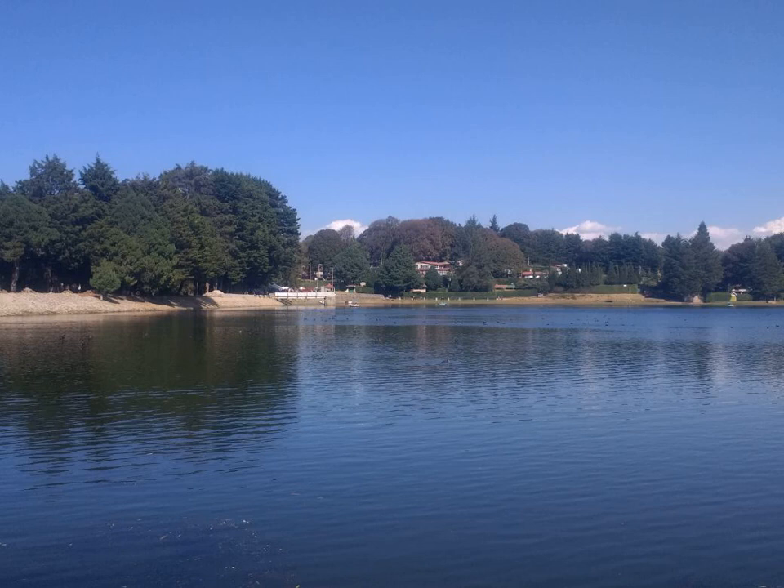Pongamia pinnata Pierre is a legume tree that grows to about 15–25 meters in height with a large canopy which spreads equally wide. It may be deciduous for short periods. It has a straight or crooked trunk, 50–80 centimeters in diameter, with gray-brown bark which is smooth or vertically fissured.